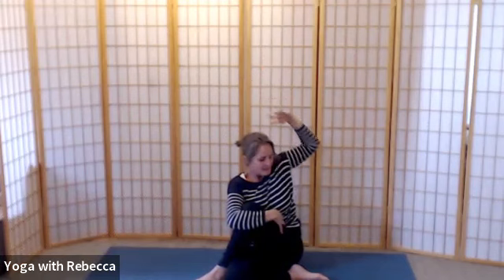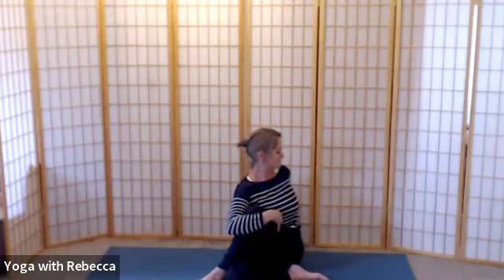You could extend the right leg if you need to. Lift up through the left, inhale, and take a little twist to the left — feel your way, binding if you know how. Breathe. Take a full breath in, then please release out to the front.